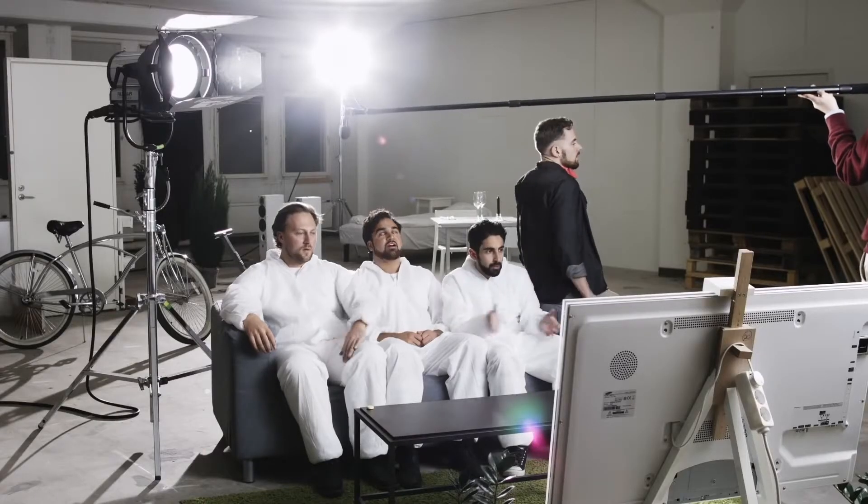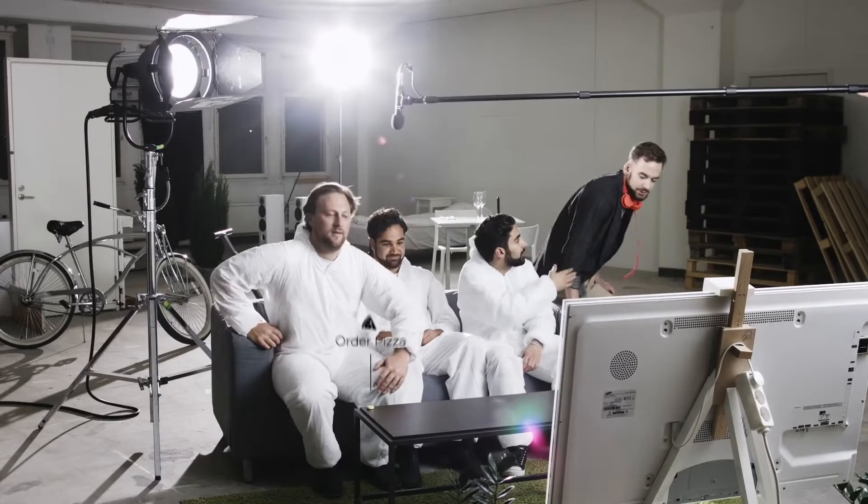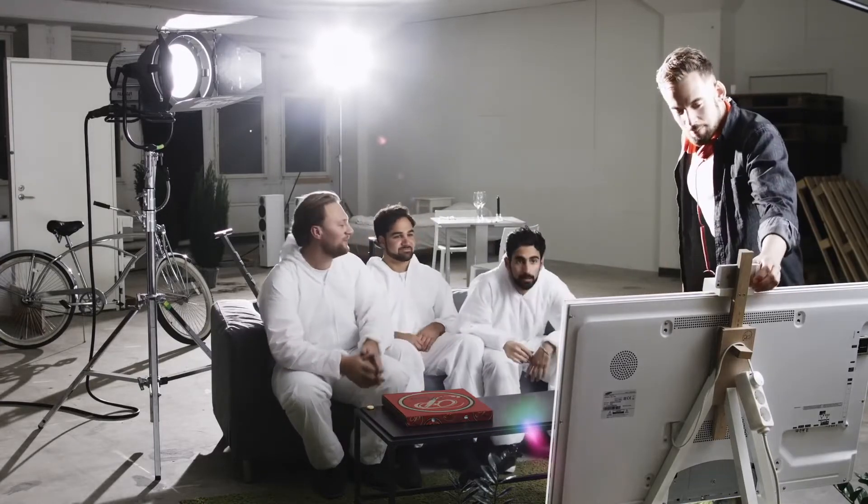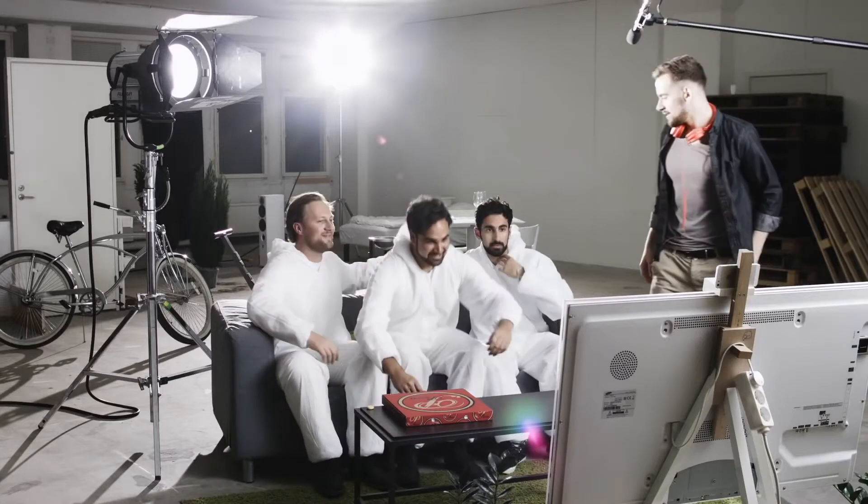Cut! It's a wrap! Good job. Anyone want pizza? Yeah. Hey, hang on guys — let me grab a quick selfie first. Me and the Flick team. All right, you guys ready? One, two, three. Flick!